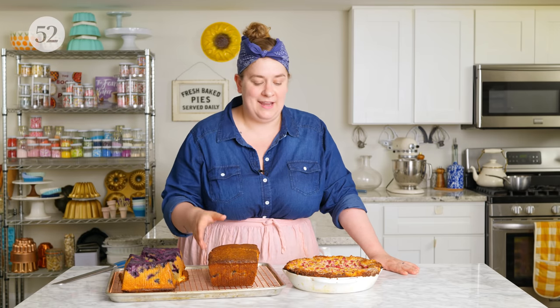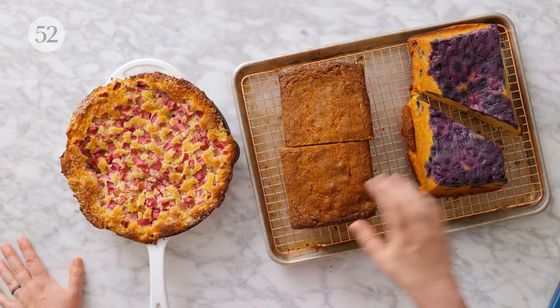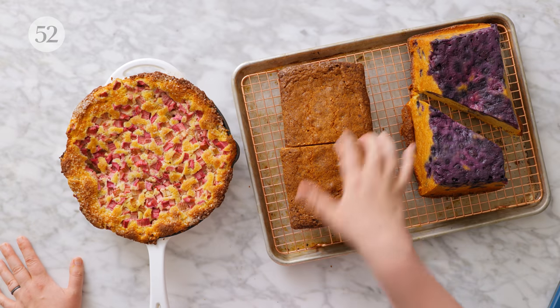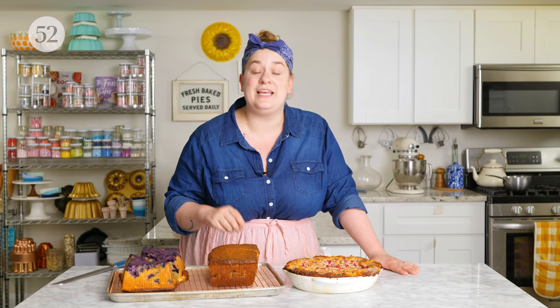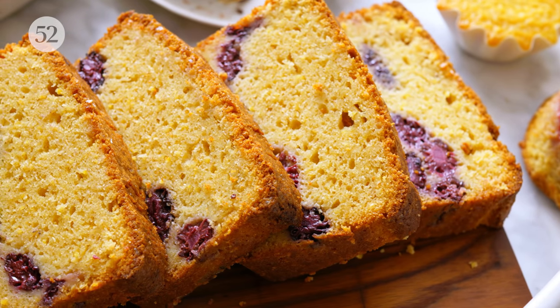I encourage people to get creative with the flavors inside, including extracts or citrus zest. Remember they can benefit from a little sparkling sugar or turbinado sugar over the top before baking for some shine and texture. You can also finish these with a really simple glaze or icing after baking. And of course, I'm never going to say no to these being served with whipped cream or ice cream — gotta love a fruity cake.